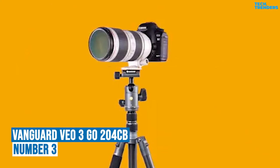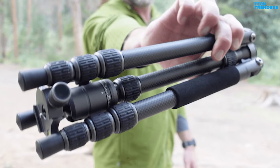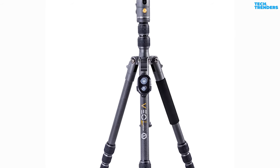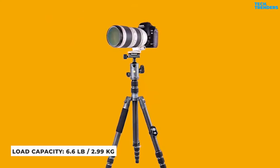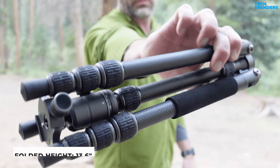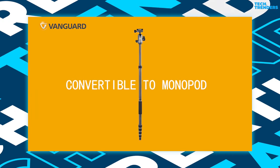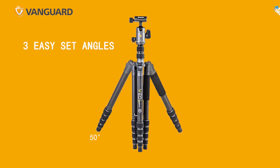Number 3: The Vanguard VEO3GO 204CB Carbon Fiber. The VEO3GO 204CB Carbon Fiber Travel Tripod allows you to shoot spectacular photographs and films. This ultra-compact and lightweight tripod is made of durable carbon fiber, making it a solid and dependable solution for both professional photographers and hobbyists. Despite its lightweight design, the tripod can support camera loads of up to 6.6 pounds. It has a maximum height of 50.1 to 55 inches, making it suited for a variety of photography applications. The tripod folds down to a compact 13.6 inches, making it easy to pack and transport. It includes a leg that effortlessly converts into a monopod, vlogging stick, or selfie stick. With three easy-to-set leg angles of 21, 50, and 80 degrees, you can configure the tripod for maximum stability in any terrain.